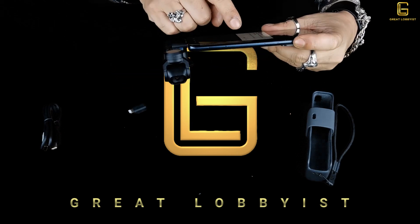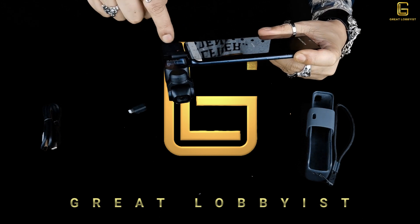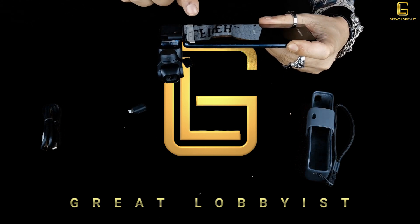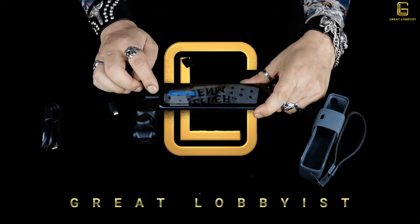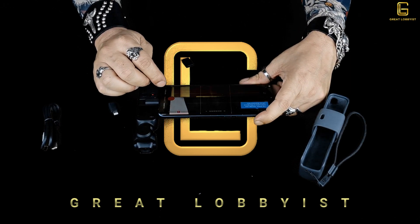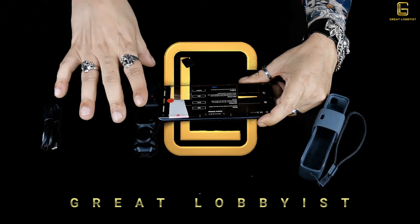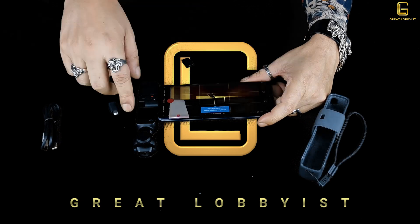When you turn it on and open the DJI Mimo app, it automatically detects the connected device. You select the Osmo Pocket from the device list and in a few seconds it connects. From there you have all the advanced settings you need to control the gimbal and get better output from your videos and pictures.